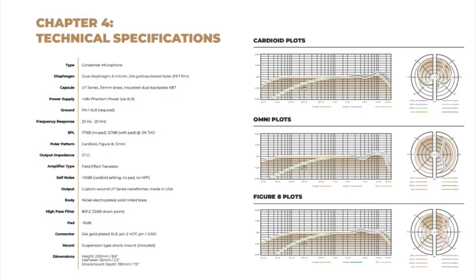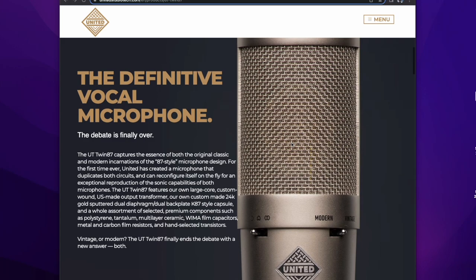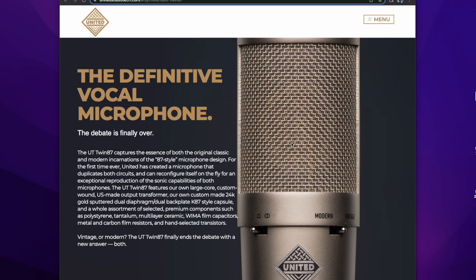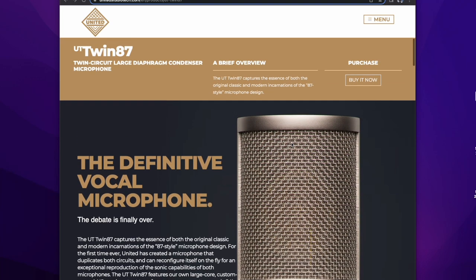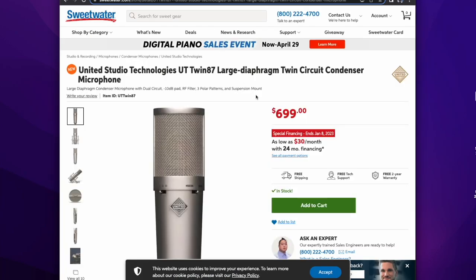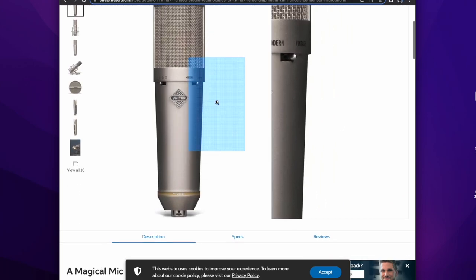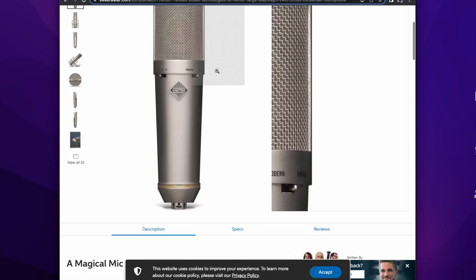This is all I know about this microphone so far. They have a video out, but can you really trust sound samples and manufacturer videos? I don't know — the only way to really know is to have it in your hands, in your space. I am very, very intrigued by the United Studio Technologies UT Twin. I may or may not pick one up. You want to know how much this baby costs? You're thinking it's probably pricey. Get this — $699. That is ridiculous.